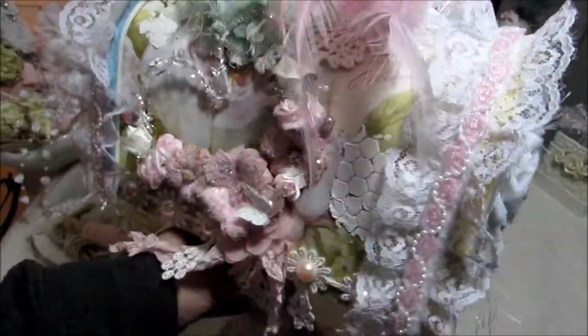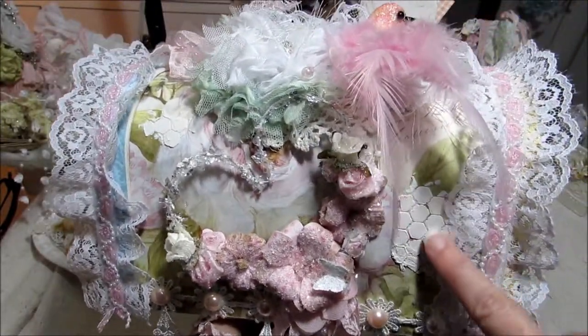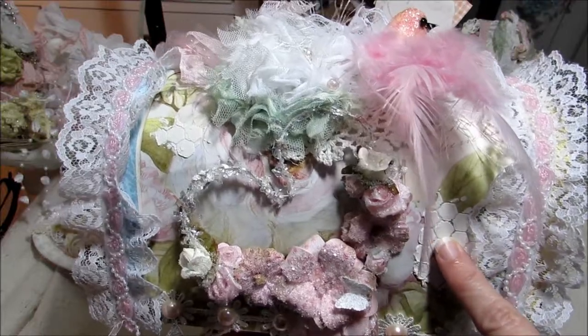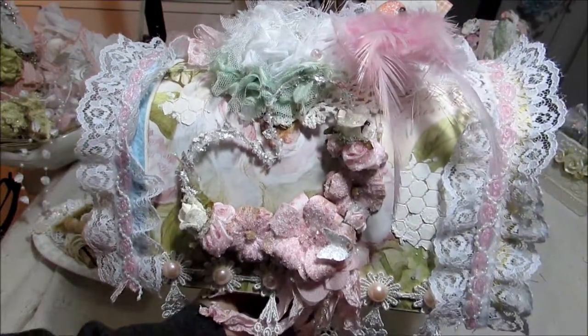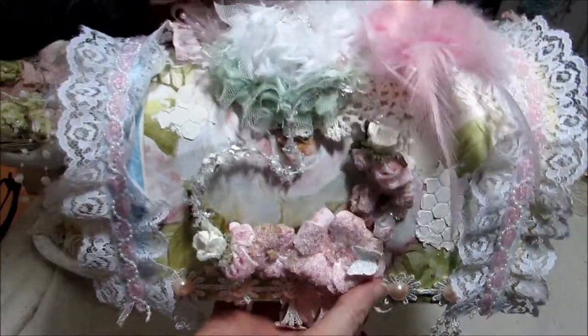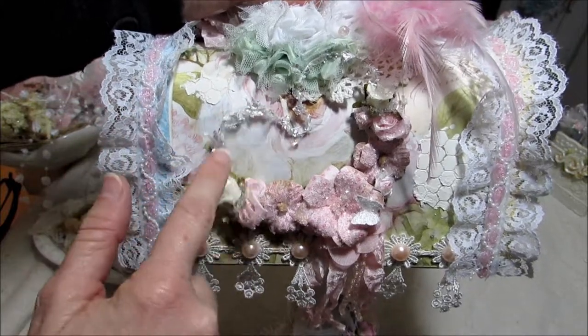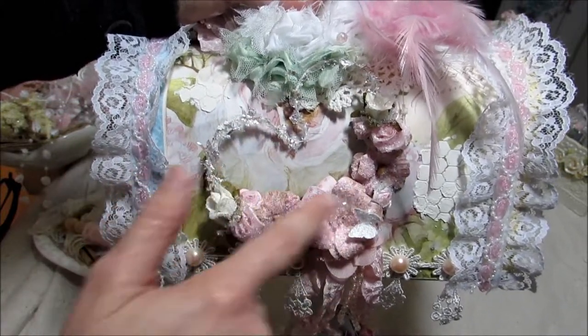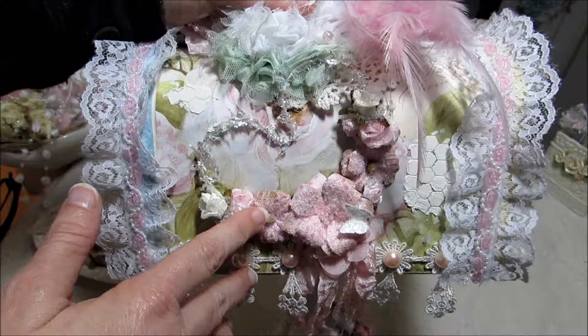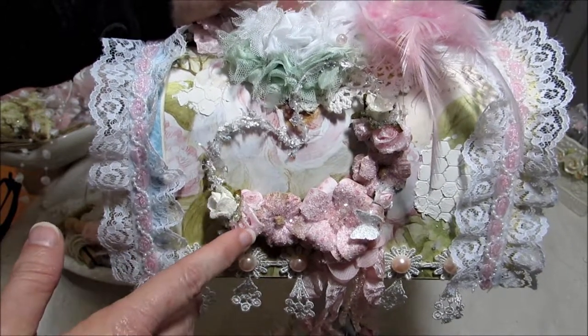On this side over here I have some more of the stenciling with the texture paint. Then this right here is one of the heart embellishments that I created that I got on my craft tree — and it just goes around like this with the flowers. I already have a video on that, so if you're interested you can just take a look at that.